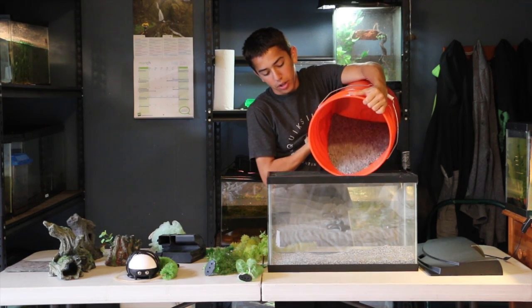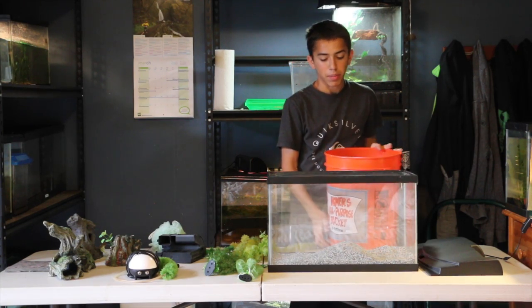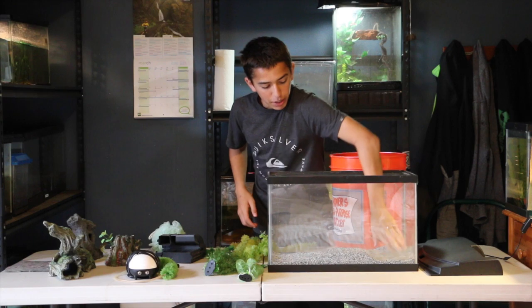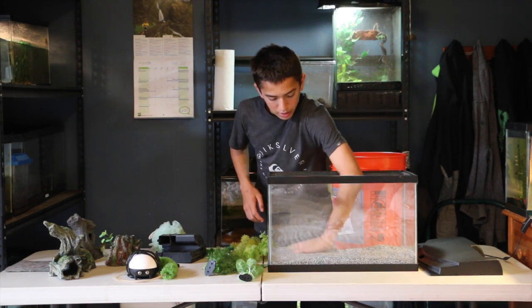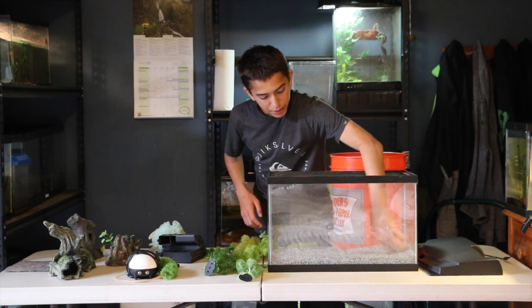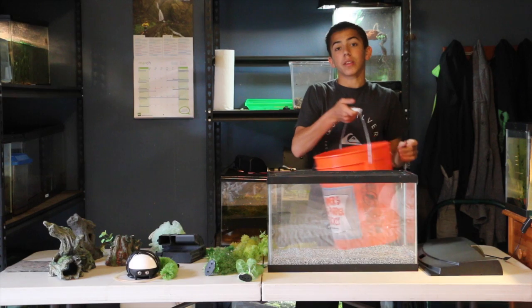Axolotls are very sensitive to water quality, so it's important to constantly monitor and make sure that there isn't anything like ammonia in the tank. Evenly spread the sand out — like I said, you're going to want about an inch of substrate in the aquarium.